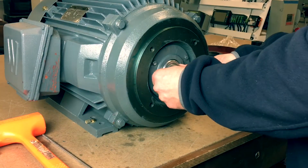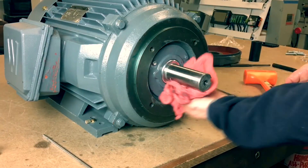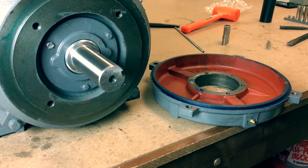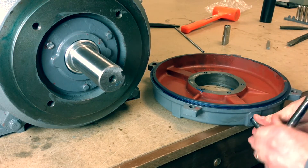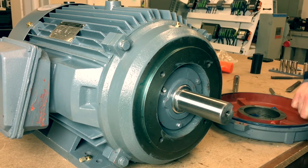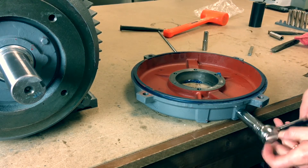Now take the bearing seal and put it back on through the shaft. Take the punch and mallet, then slowly and evenly install it tightly back into place. Once tight, grab the shaft and spin it to make sure the shaft spins freely. Now remove the zerk fitting from the original end belt and install it onto the C flange into the 12 o'clock hole. Take the relief plug from the C flange that is located at 7 o'clock and install into the C flange at the same location.